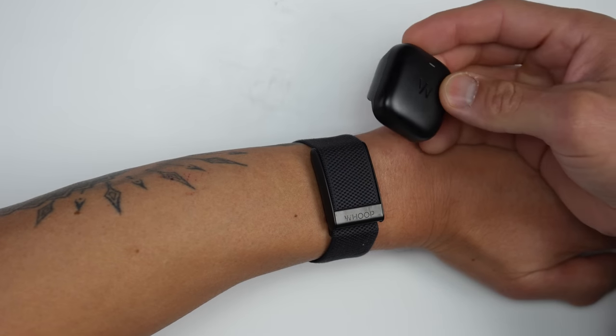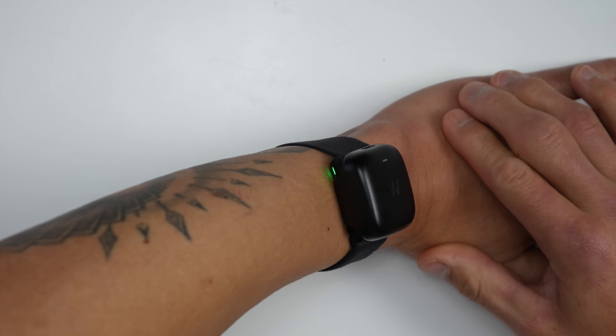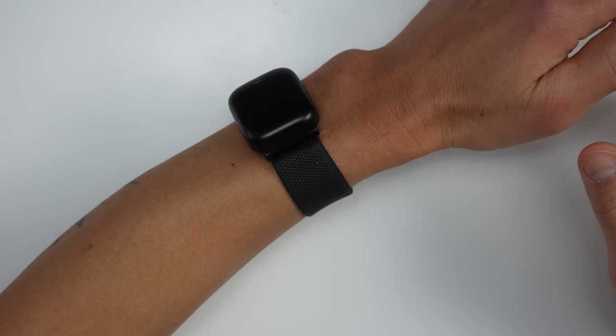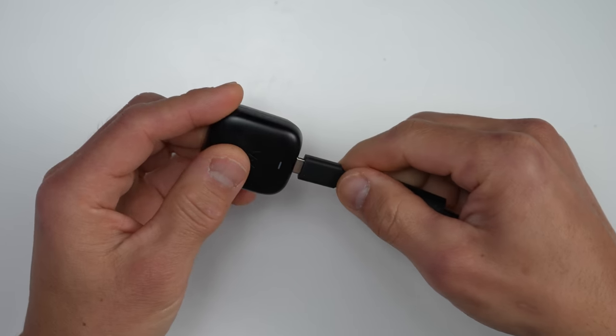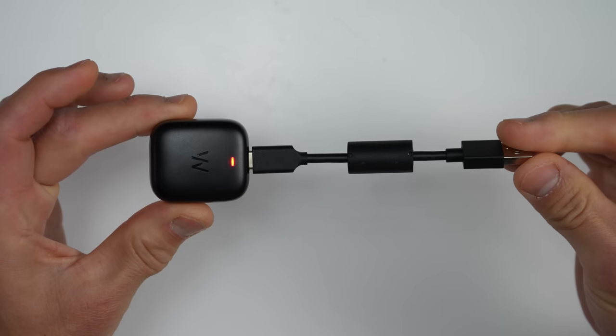To charge the WHOOP 4.0, they include a cleverly designed battery pack that slides right onto the strap — it's rather slick. What's nice is that you don't have to take off the strap; you just clip it on whenever you need to charge. The battery pack is IP68 water resistant so you can shower with it. It charges via USB-C and includes a robust little charging cable.